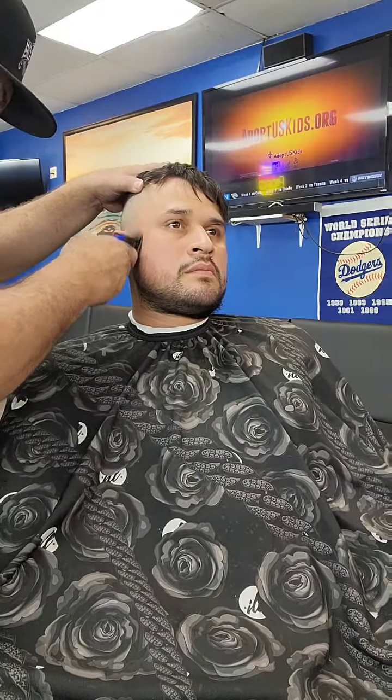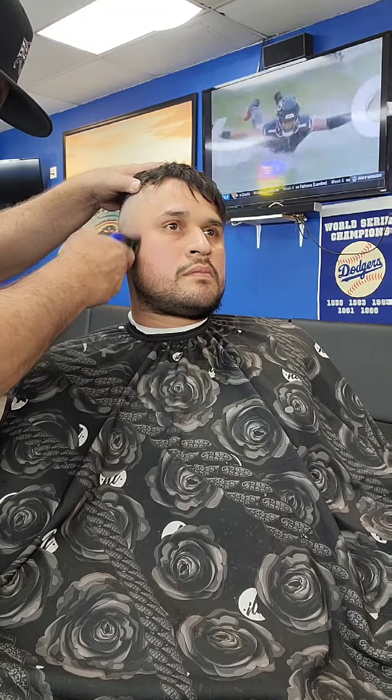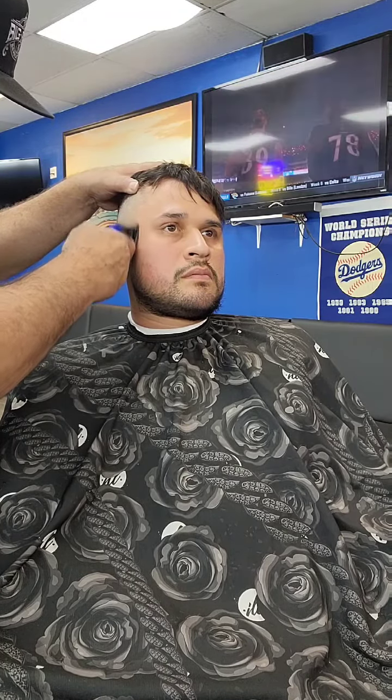Those are the four machines I use just to do this one side of the beard, guys. These are the machines you're going to need to do a beard like this. Highly recommend.